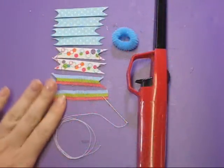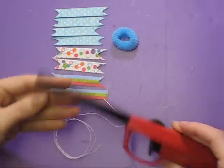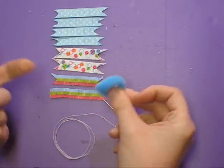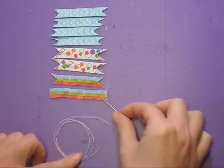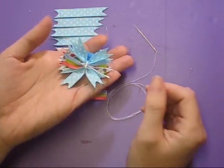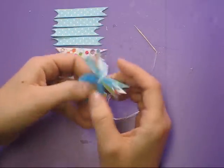So as you see here, we need eight strips of ribbon, a lighter or a candle, or a barbecue lighter as I have, an elastic, and a needle and thread with coordinating colored thread to whatever ribbon that you've chosen.